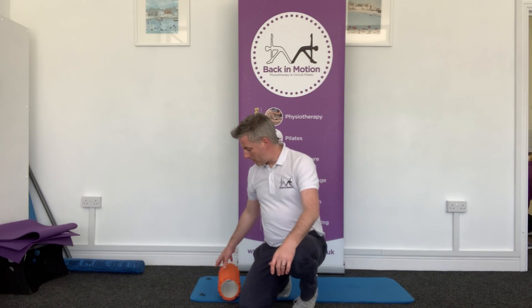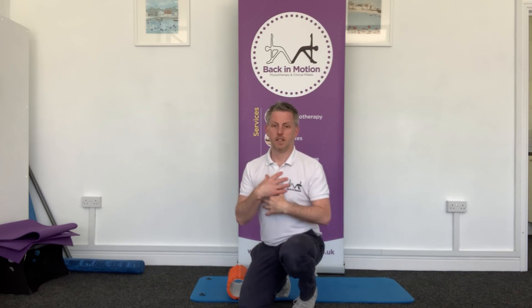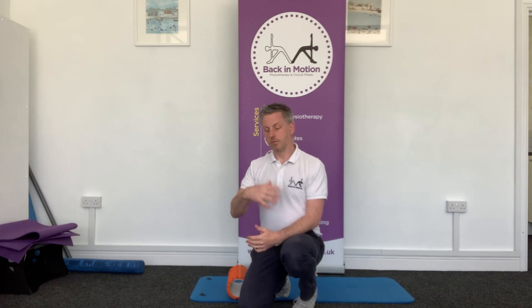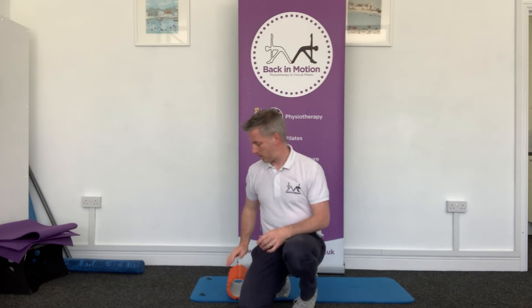So what we're going to do is position the foam roller on the mat and then lie over it effectively at mid chest level. We're just going to lie on the roller and then arch backwards over it, nice and gently. We're not trying to snap the back into place or do anything too aggressively — we're just trying to get a little stretch out through that upper back area. So just going to have a look at that now.